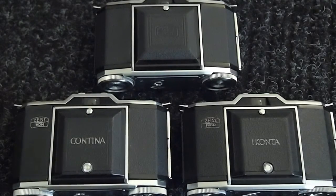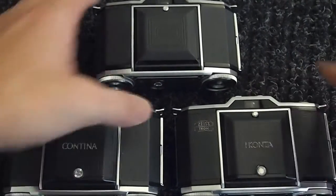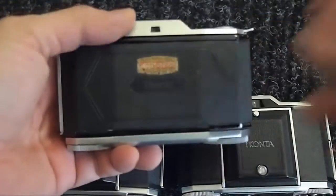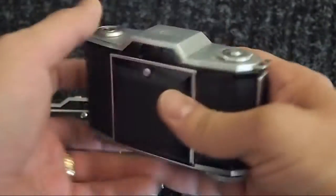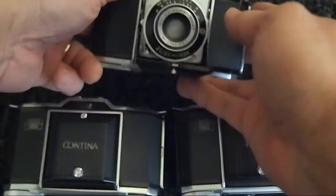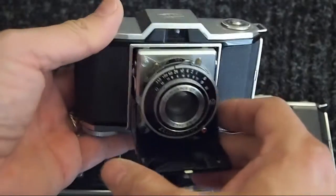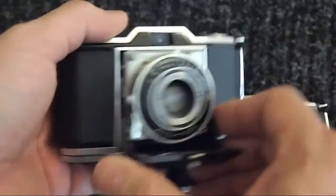Today we're going to look at three cameras. It's actually the same camera, but three different models. This is the ICONTA — the Zeiss Ikon ICONTA. I don't recall the model number off hand, but it doesn't really make much difference. They're essentially the same camera, released not long after the war ended. It was a modest camera, what they call a viewfinder camera.